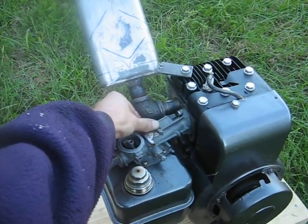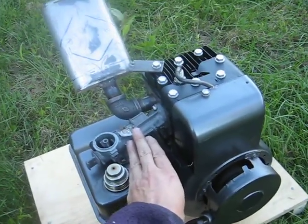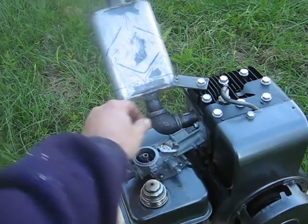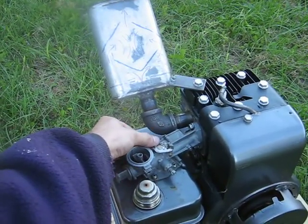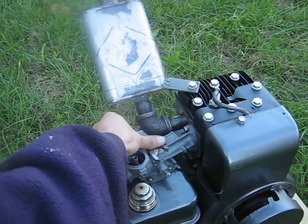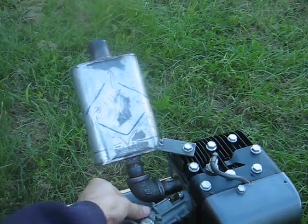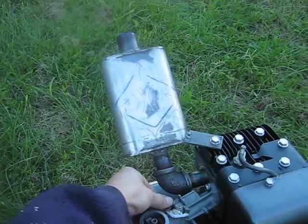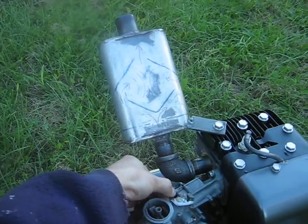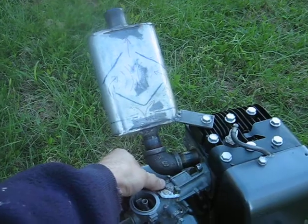Don't hear any squealing. This engine's got a bit of a cam in it, so it takes a bit when it idles. That was a nice backfire there. Some good ones out of it there.